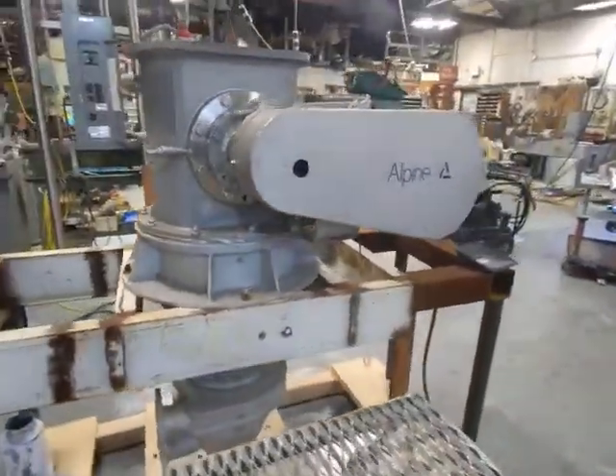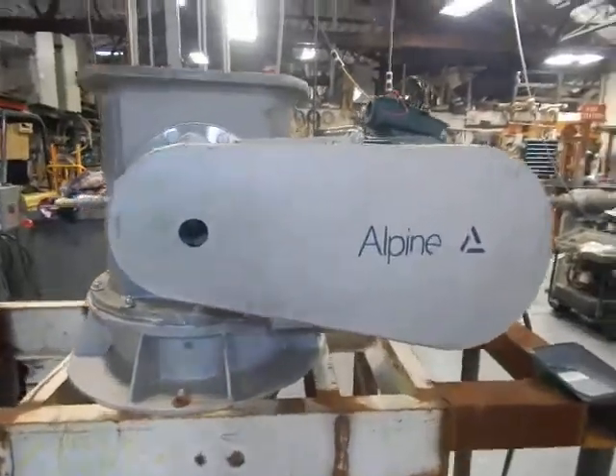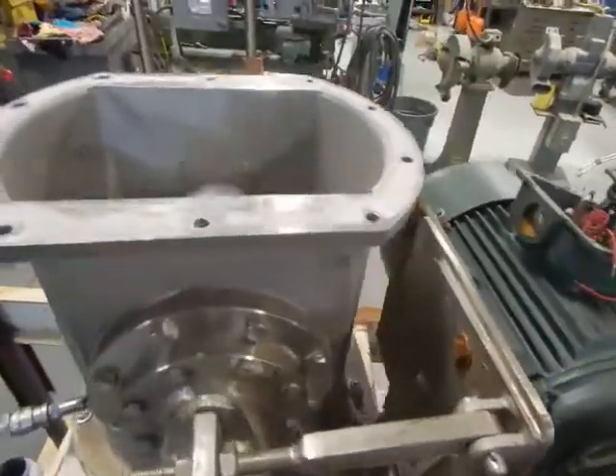You'll see it's very popular in mineral processing and what not. It's got a 15 horsepower drive — we're going to show it to you right now.